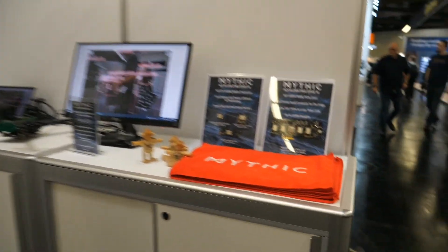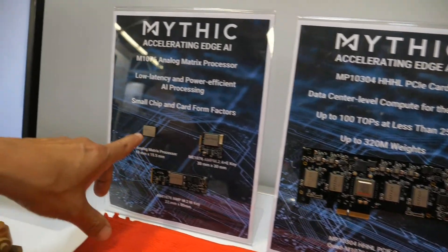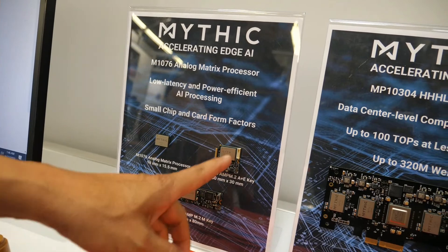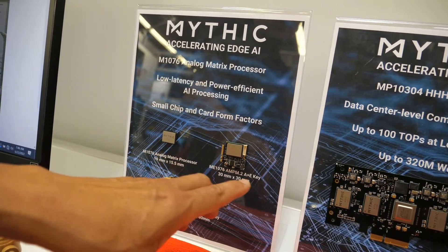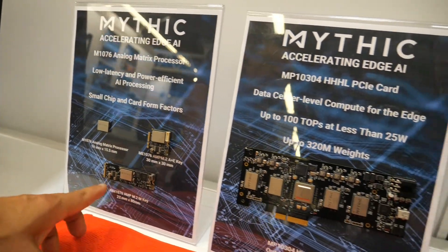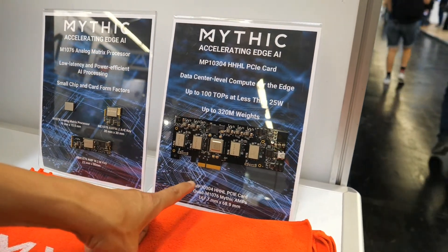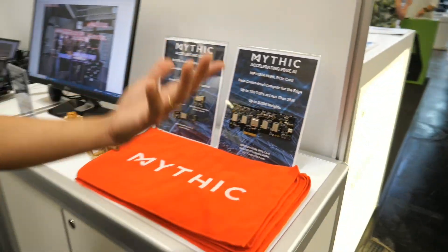So this is our chip, the M1076, and it's available in three different boards. One is the ME1076 — it's an M.2 board with a different key, the AE key. This is the other M.2 board, the M key, which usually fits into an SSD slot in a PC. And this is a half-height, half-length PCIe card featuring four of our chips to provide four times the performance.